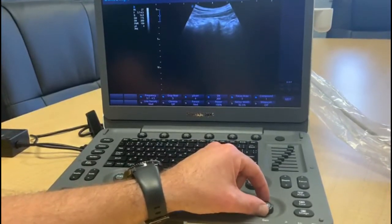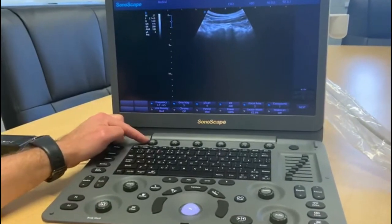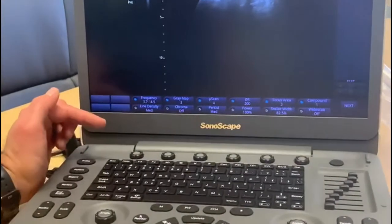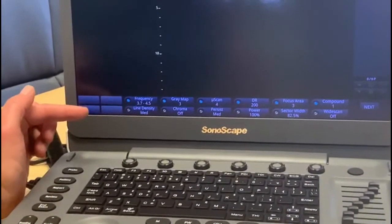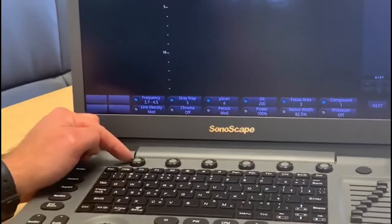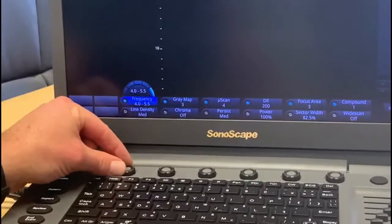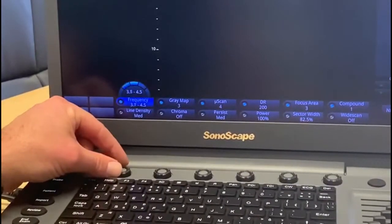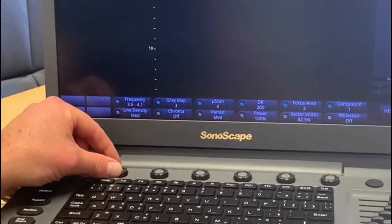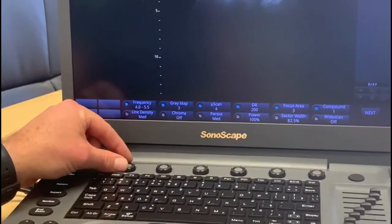The frequency button allows us to change the frequency of the probe. The lower the frequency, the deeper you're trying to image; a more superficial image will require a higher frequency. We can change the frequency using this dial, and you'll see it change as we adjust. This probe has a frequency range from 3.5 MHz up to 5.5 MHz. Since this is a superficial image, going to a higher frequency is appropriate here.